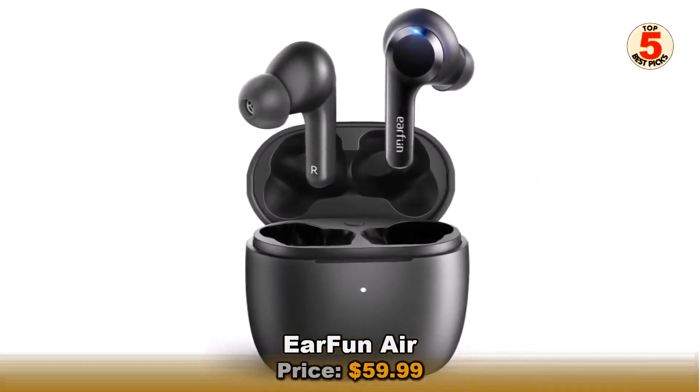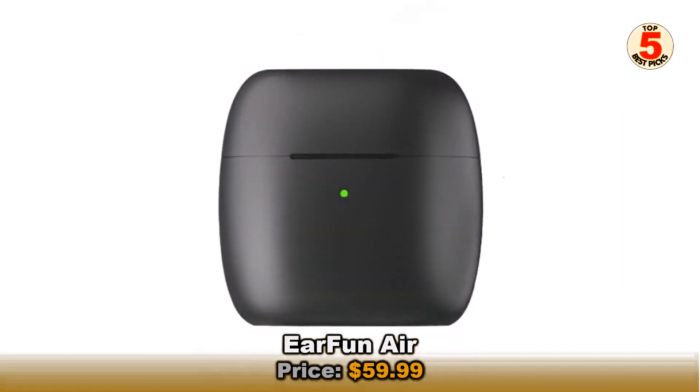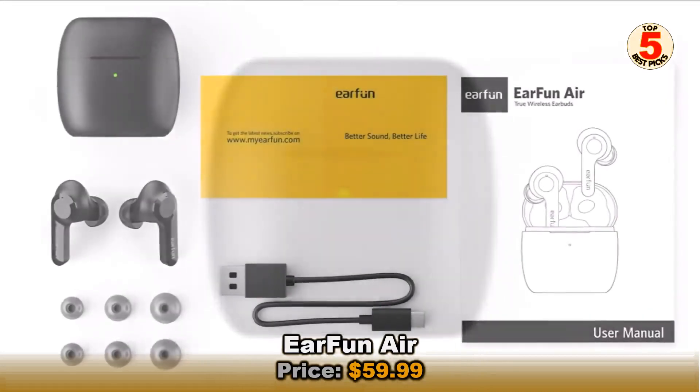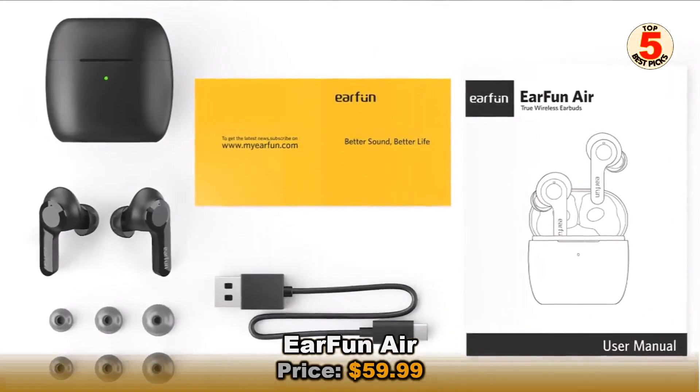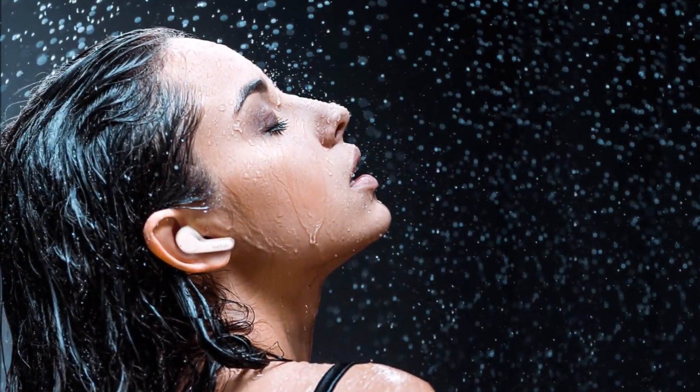Bluetooth 5.0 ensures that your connection with devices remains stable within a 50-foot radius. IPX7 certification and SweatShield technology also protect the buds from sweat and can handle submersion in 3 feet of water for up to 30 minutes. Wireless charging comes as part of the package as well.